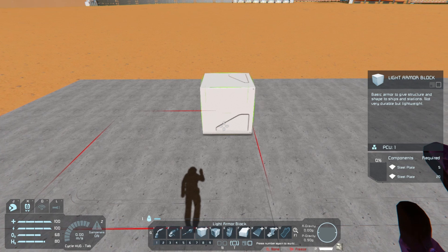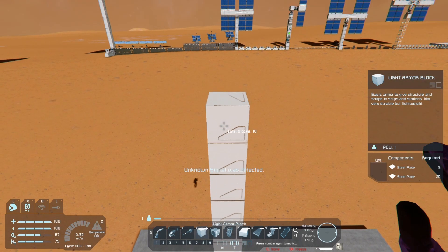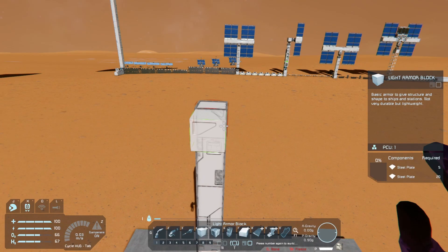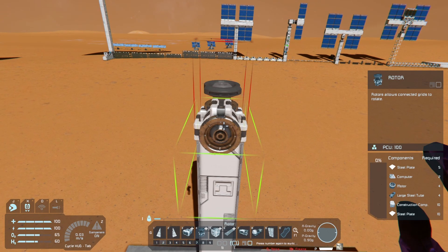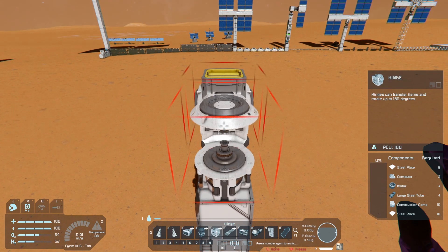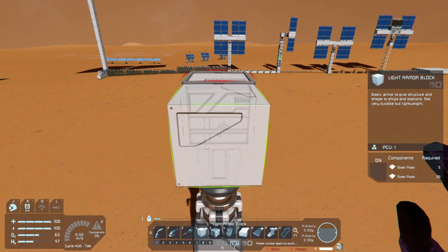I like to start with a pillar about 10 up, just to get some height and off the ground and away from your other buildings. You can always make it taller or shorter if you'd like. Then we need a rotor for turning left and right, and for the up and down part we use a hinge, and then we need some scaffolding blocks for the panels to sit on.